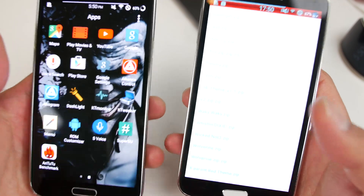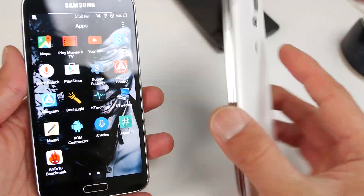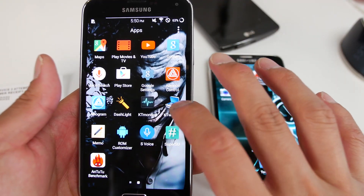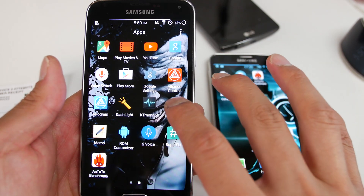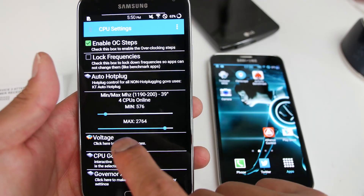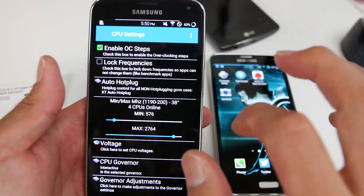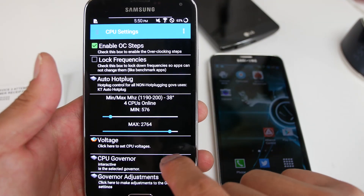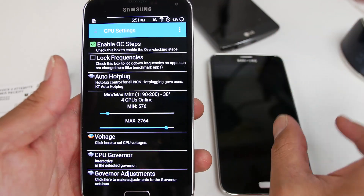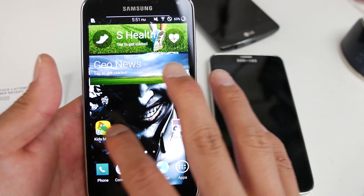Also, if you're not on AT&T — since AT&T has a locked bootloader and can't install a custom kernel — but if you're on T-Mobile, the international variant, or the Canadian variant (they're all the same file), you can use the K-Tweaker app to overclock your phone. I recommend setting the minimum around 500 MHz, enabling OC steps, and setting the max to 2.764 GHz — that's probably the most stable you can go without losing stability. Once you do that, everything will be super fast.